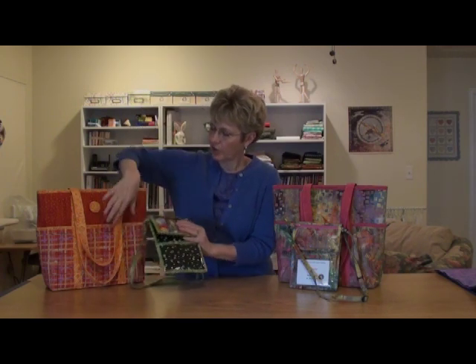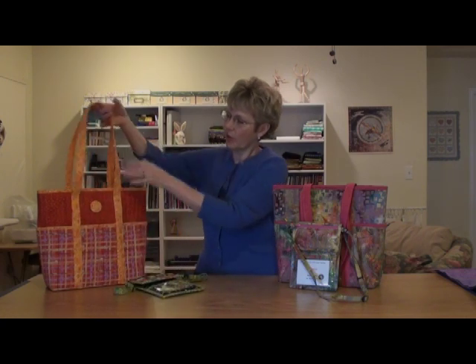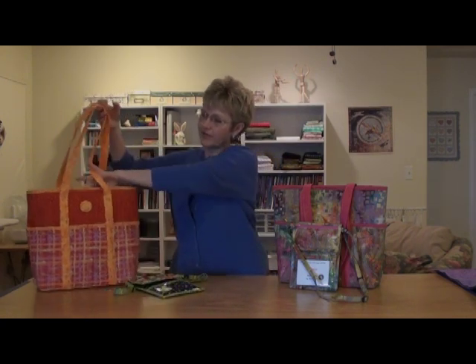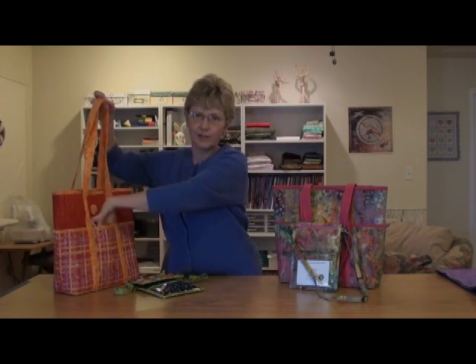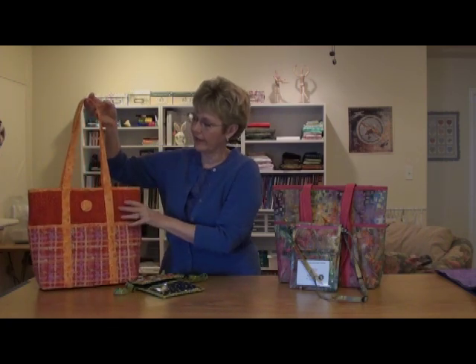The tote bag is a simple tote. It's got lots of space on the inside and six pockets on the outside so you can access your keys and everything that you need quickly and easily.